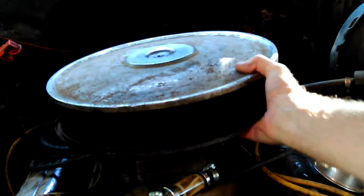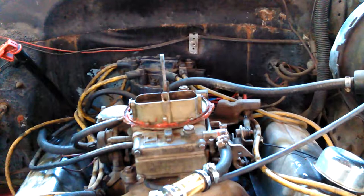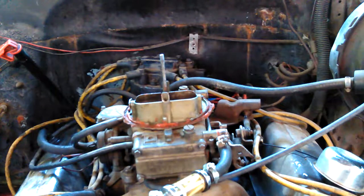I'm going to get the air cleaner off, get it out of the way. Usually I always leave it up on the truck somewhere, but I've got to get it out of the way this time.